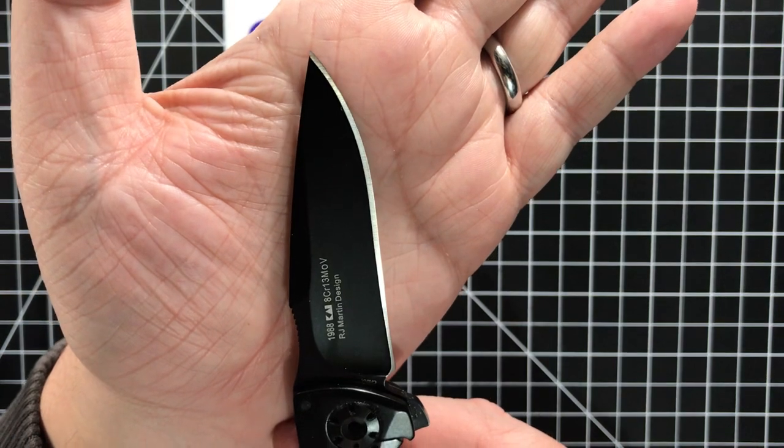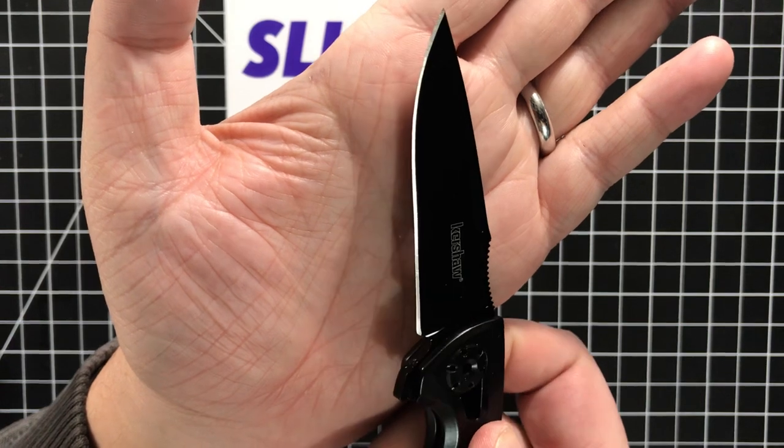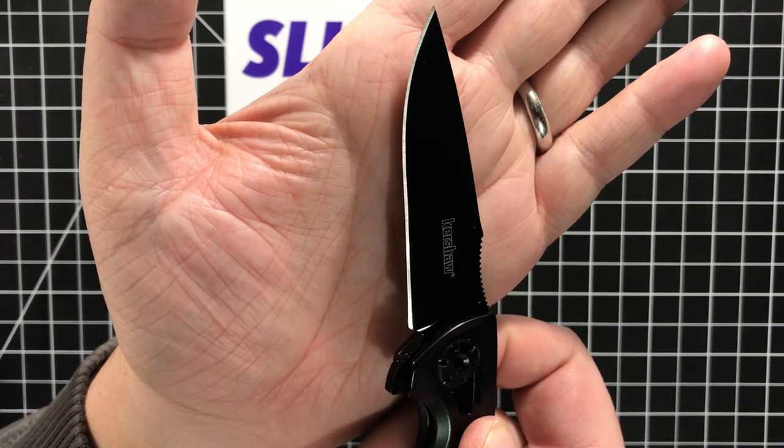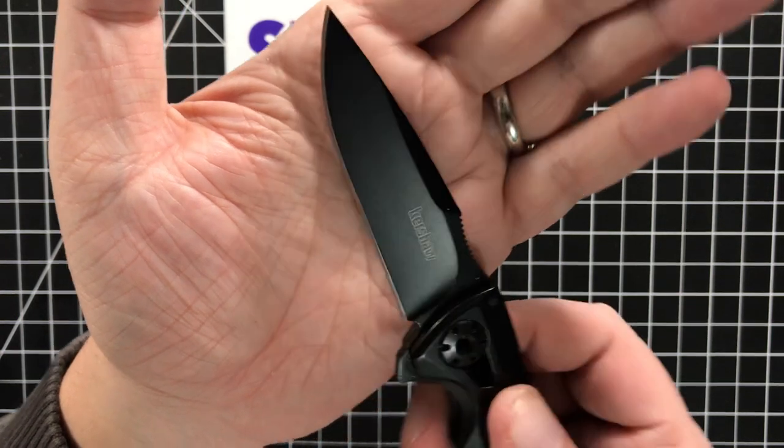Look at this side... and look at that side. It's way off — way off to one side. Luckily it is 8CR so I can fix that, but I've got to say it.